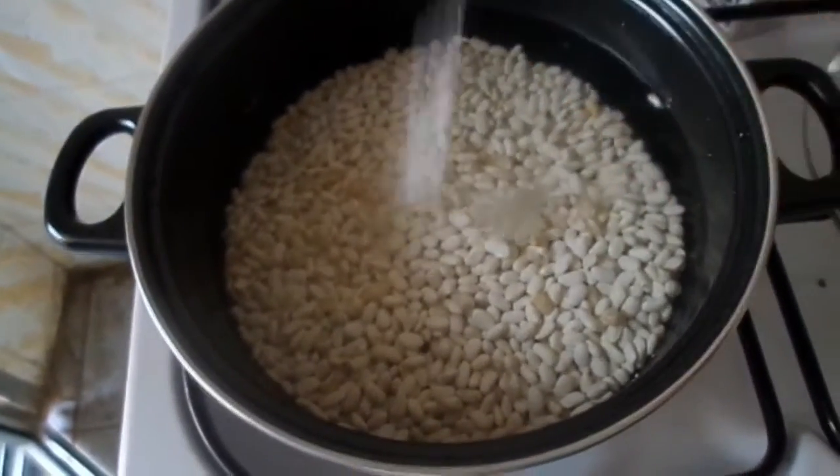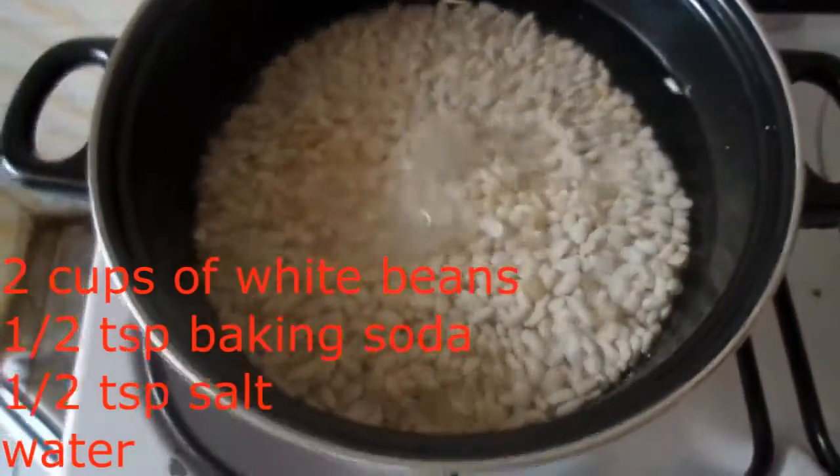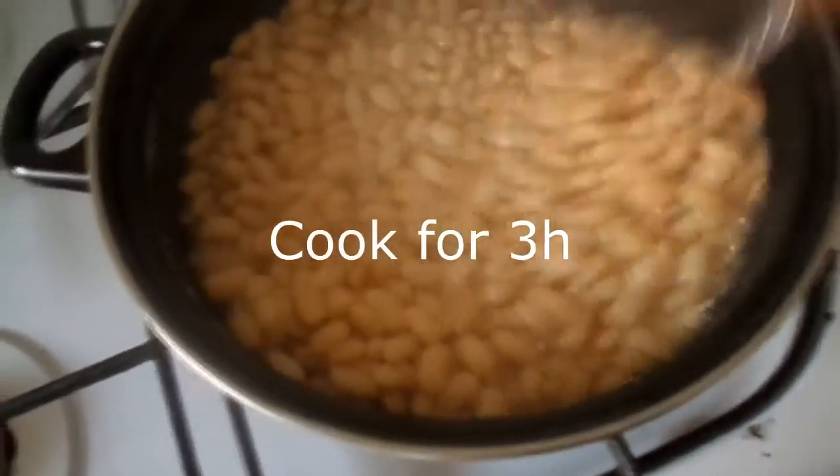I have here two cups of white dry beans which I cover with water. I added half teaspoon of salt and half teaspoon of baking soda. I boiled the beans for two to three hours.